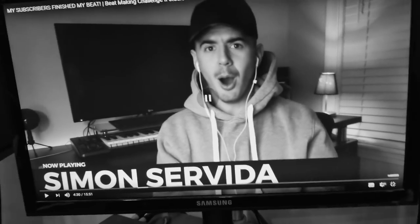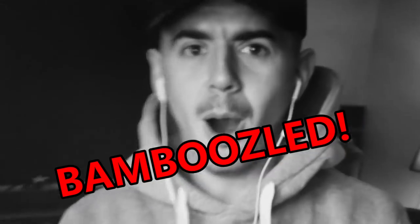Ooh, switch up! Look at his face! I bamboozled your ass, boy! What's up? Welcome back to the channel. My name is Simon Servita.